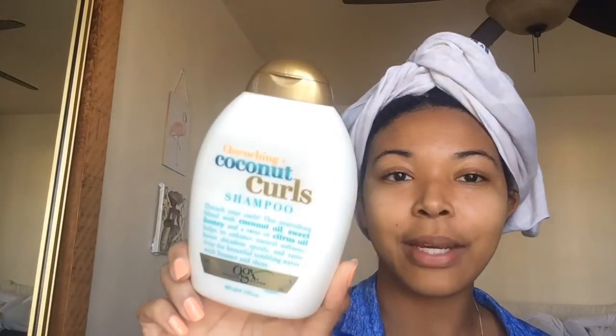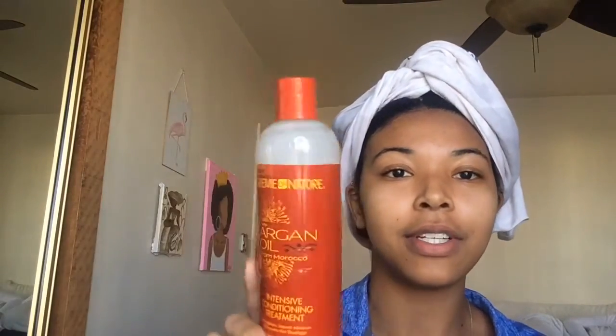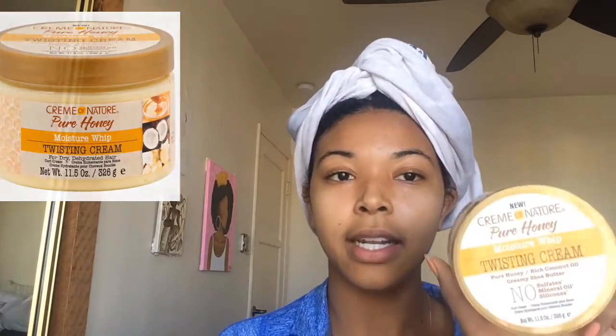For this wash day I used the Coconut Curls shampoo, the Cream of Nature intensive conditioning treatment, and the As I Am Long and Luxe Kroger. For this video I will be trying the Cream of Nature Pure Honey twisting cream in a twist out. I've used the leave-in for this line before and I really liked that product, so I hope this one works well also. It smells pretty good.